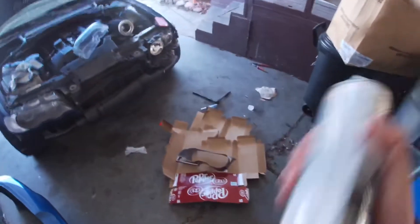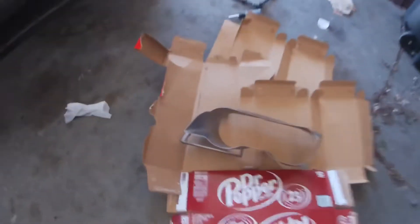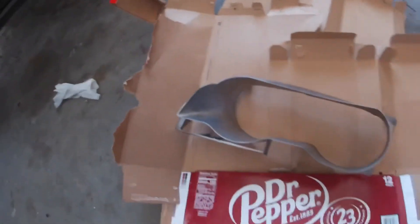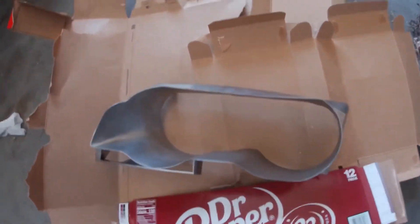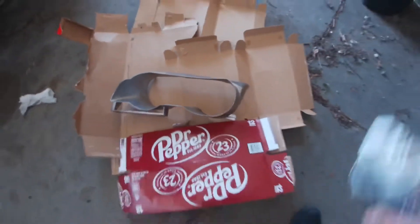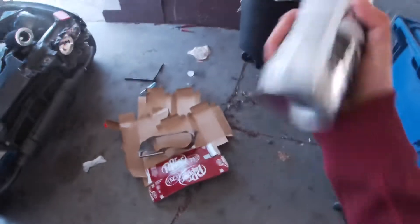Hey guys, I'm going to get ready for the first coat. I went ahead and cleaned it up and wiped it down. I'm not going to sand it down since the surface is pretty nice, clean, and smooth. Just getting the can ready to go.